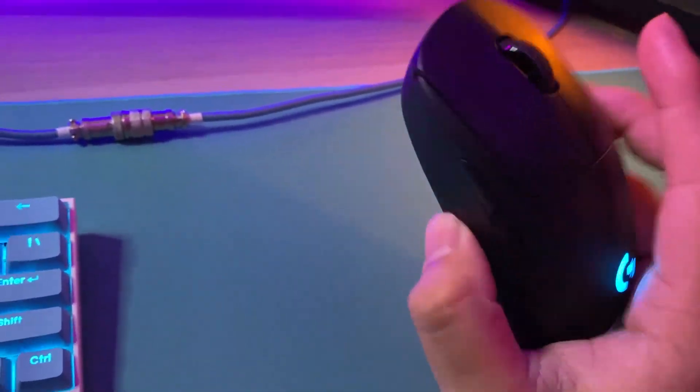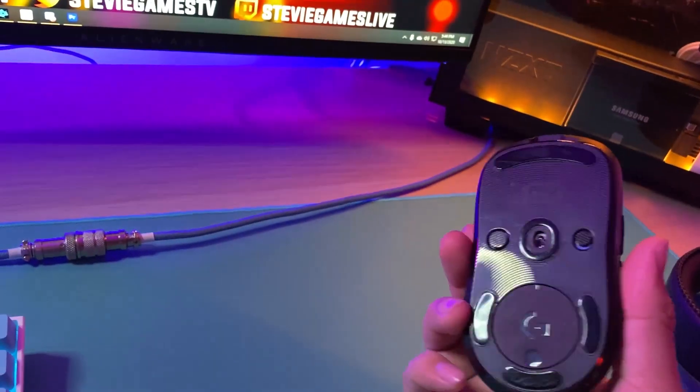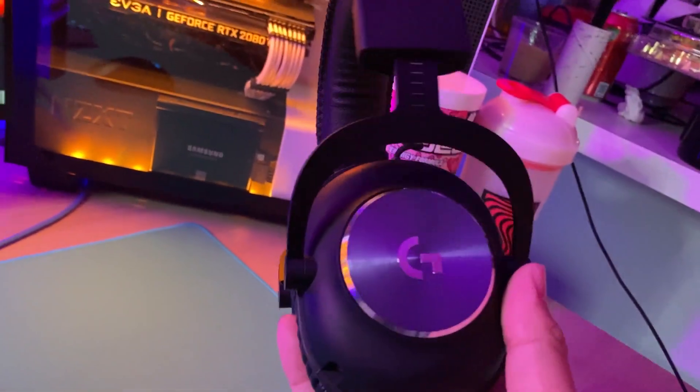The mouse I'm using currently is the Logitech G Pro Wireless — very good mouse for $150, holds battery life for about seven hours or so. I also have the Logitech G Pro wired headset.